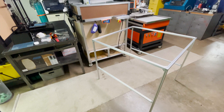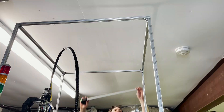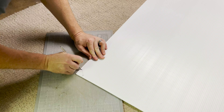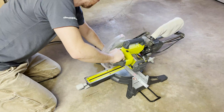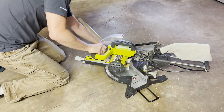I use some corner brackets to assemble the frame before getting it mounted up on top of the machine. Once installed I can take some measurements for the panels. I get the roof and three sidewall panels cut out of coroplast, get the roof panel installed, and then the three walls. I also cut down a piece of aluminum angle to act as extra support for the back panel.